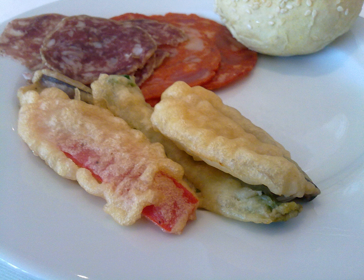It was introduced to Japan by Jesuit missionaries in the 16th century, where it was eventually developed into tempura.